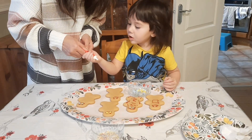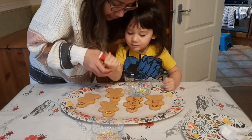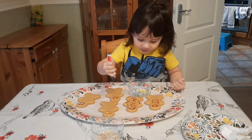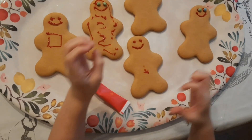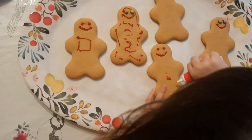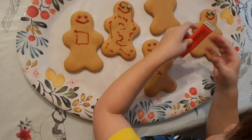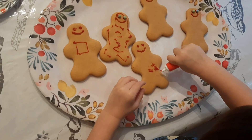Don't press the end point because it's so sharp. I'm going to do it myself. I want to do it. He said he wants to do it himself. On the eyeball, Mama. Press it harder so it will come out. I wonder what dad is doing with the gingerbread.